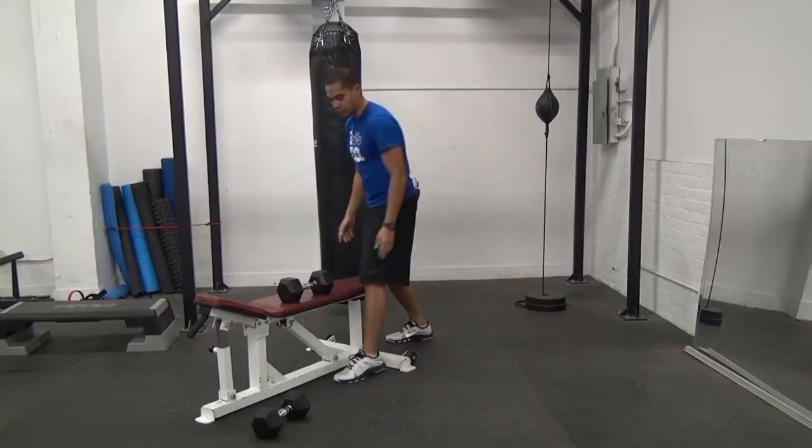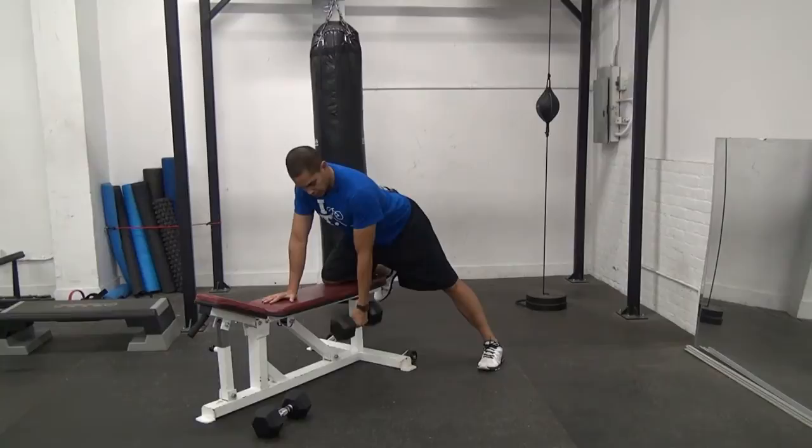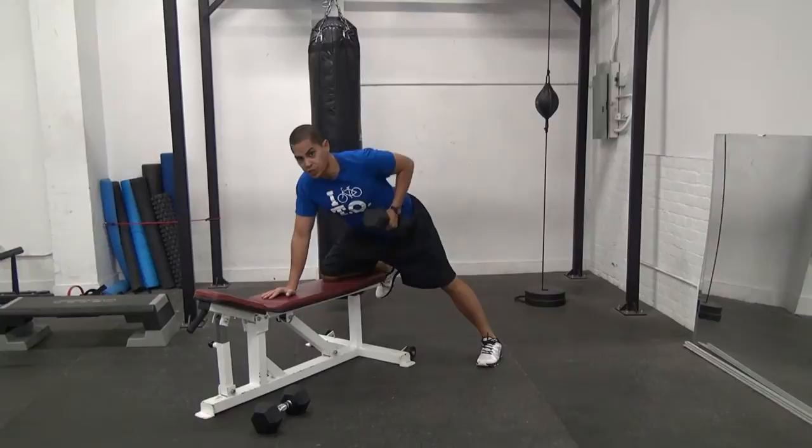One knee down, one hand down. Remember, Dumbbell Rows are a great abdominal exercise as well because you've got to keep your abs braced and you want to minimize any rotation that occurs in your torso. So I'm bracing my abs nice and tight, I've got a good arch back, and I'm going to pull up with my elbow high, squeezing my shoulder blades together, and then coming back down. We're going to do 10 reps on each side.